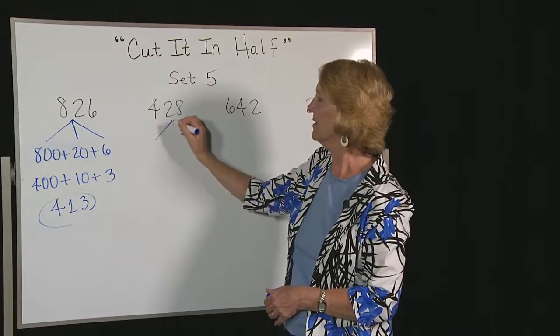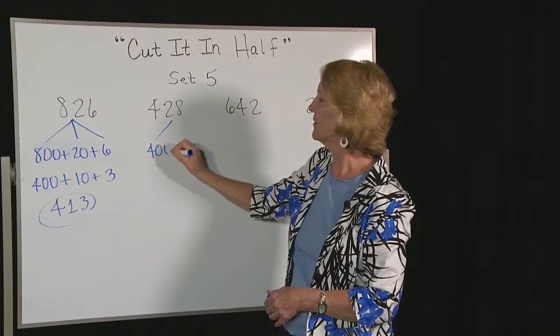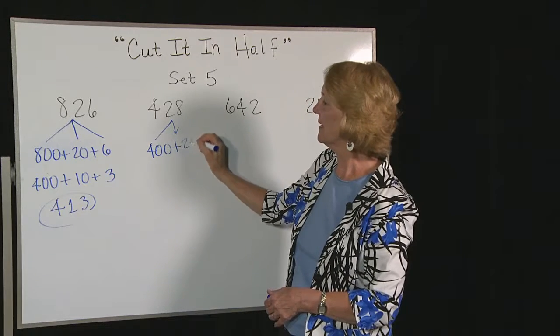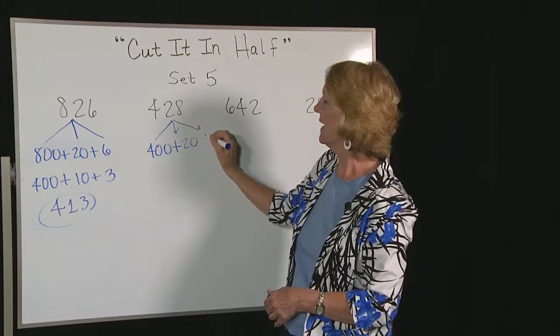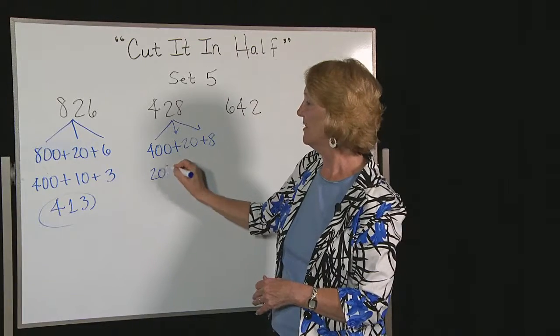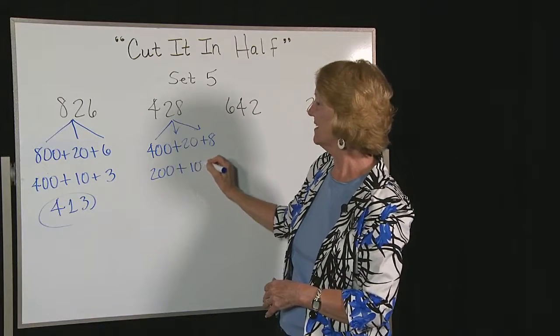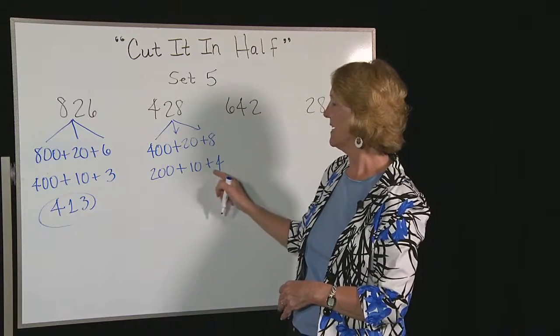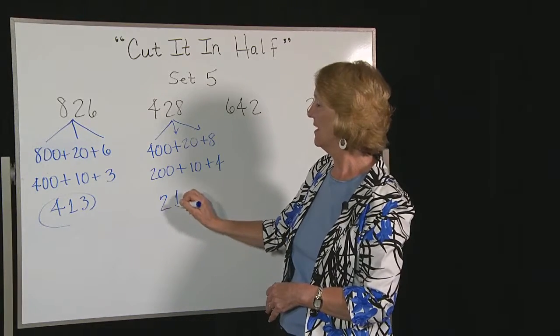Next one — we pull it apart. 428 becomes 400 plus 20 plus 8. Now we cut them all in half. Half of 400 is 200, half of 20 is 10, half of 8 is 4. 200 and 10 and 4 makes 214.